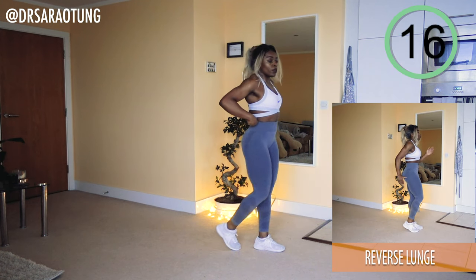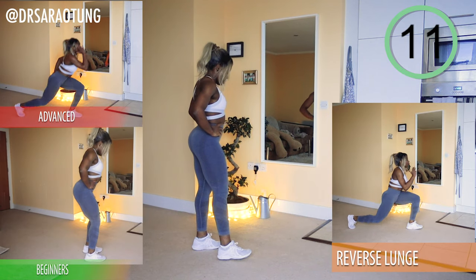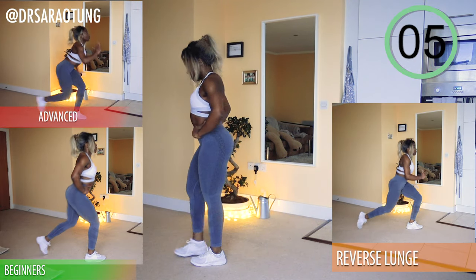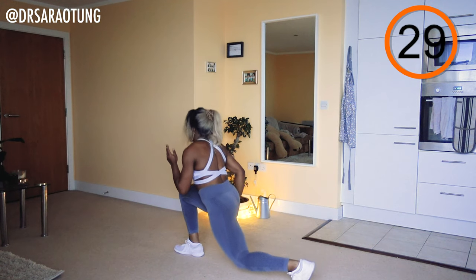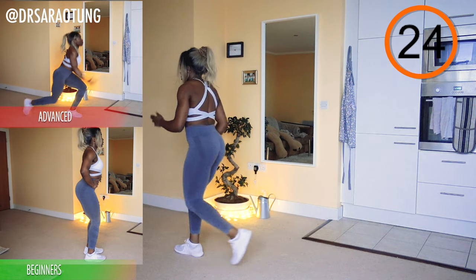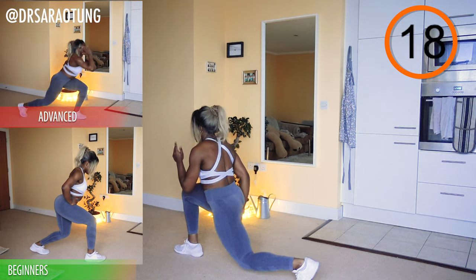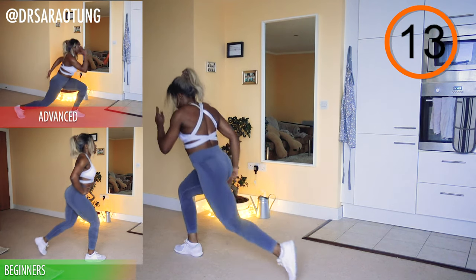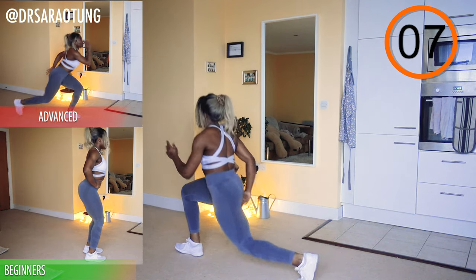15 more seconds and then we're going to do the same thing on the other leg — got to make both cheeks even. And go. I'm really feeling the burn in the quads and glutes. Lunges are lowkey one of my favorite leg exercises — they're just so wholesome. Is there a muscle group they don't target, leg-wise anyway? Keep going, doing really well, just a few more, nearly there.